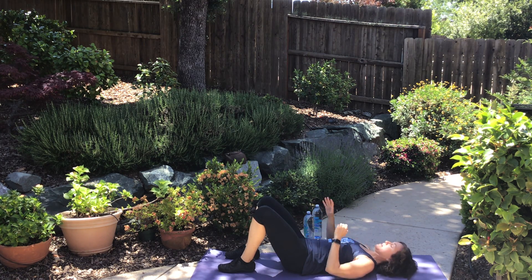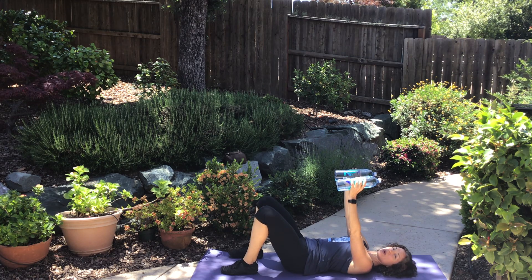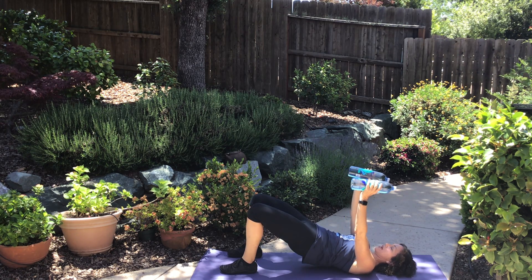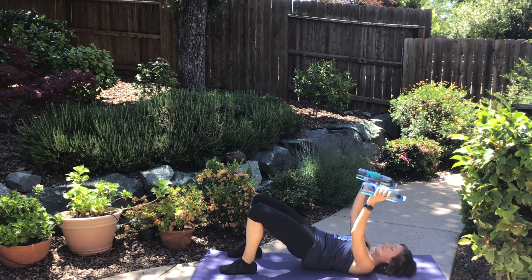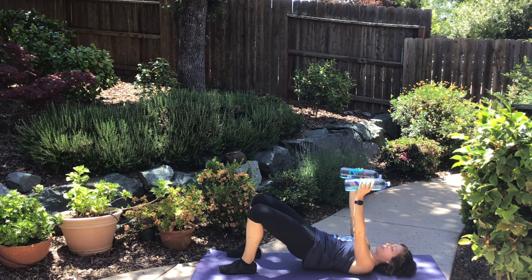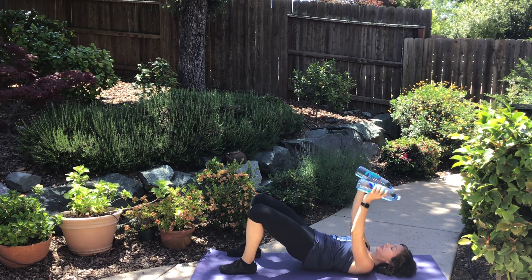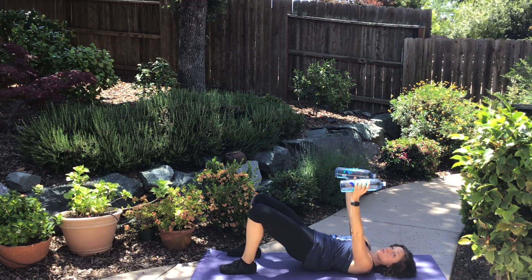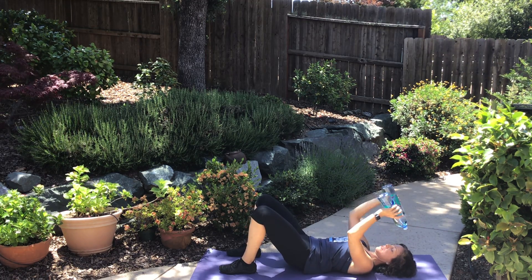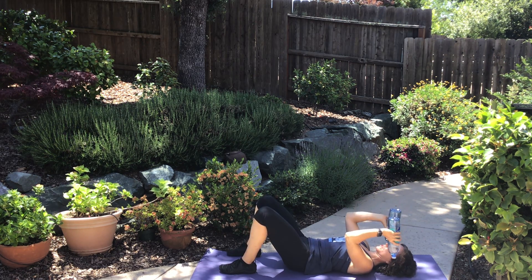Now I want you to grab those dumbbells again. Arms are going to come up right over your shoulders and we're going to do a combo glutes and triceps — super fun! Lift your hips up and then bend your elbows as we lower our hips, then press everything back up. I'm bringing those dumbbells right towards my forehead — it's called a French press, or the not-so-nice name, skull crusher. Try not to crush your skull! We're working the triceps, back of the arms, as we work our glutes with the bridge.